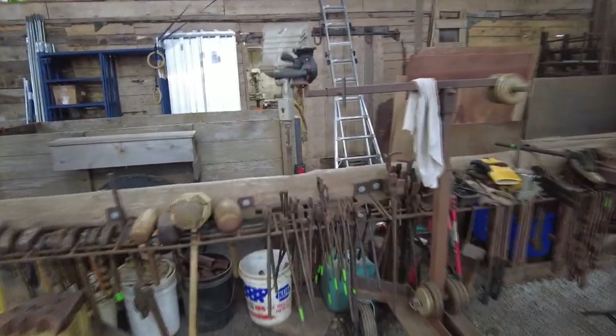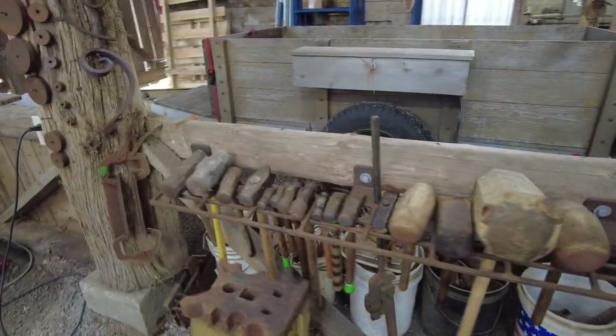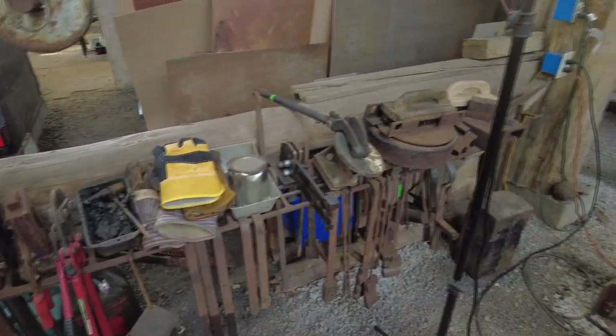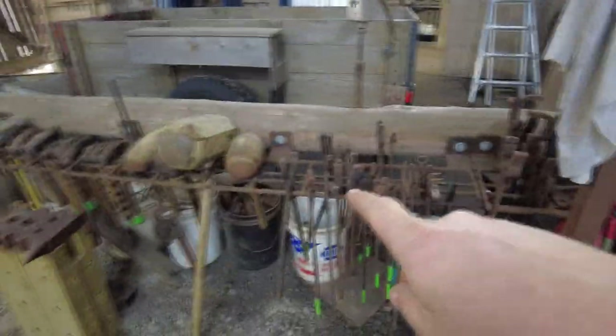Over across the shop I've got spaces for tons of tongs and hammers — I've got a rack on this beam here. That keeps things up and out of the way so I don't have to hunt and search for things, keeping me very efficient. I've got power hammer tooling closer to the power hammer and hand hammer and hand tooling closer to the anvil and the vise.